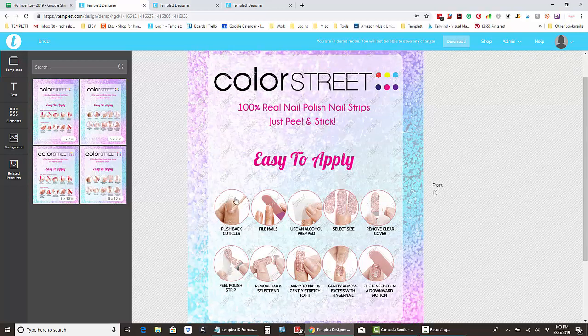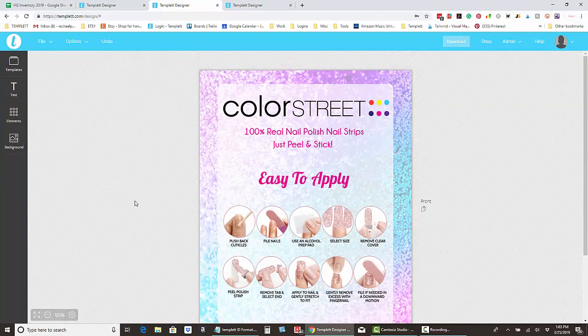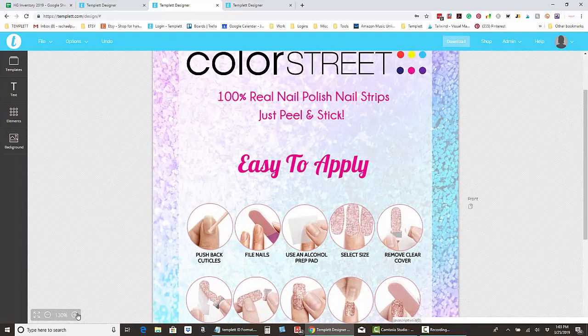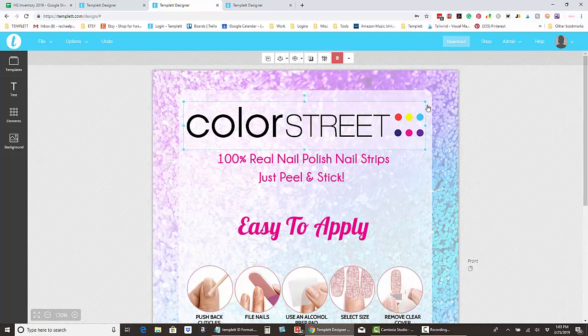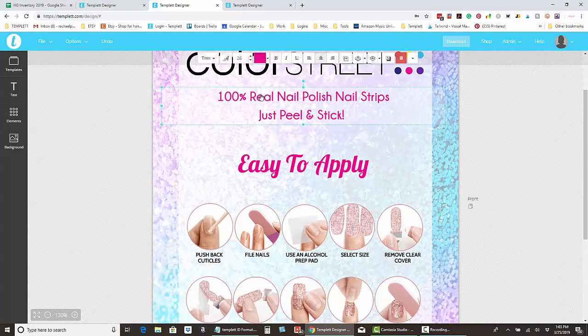So I'm going to show you how to edit the sign now. I have one open here and it's really easy to do. You can zoom in on it by clicking the lower left zoom button. You can change anything on this sign — you can make the logo bigger, smaller, delete it, or move it. You can change any of the font by clicking on it twice and then backspacing over it.